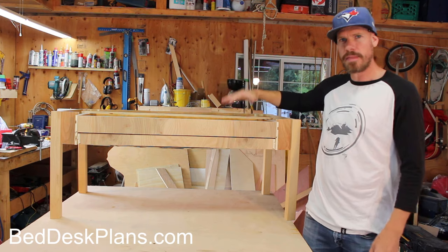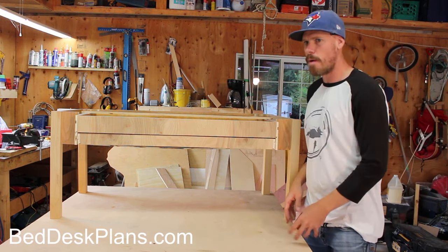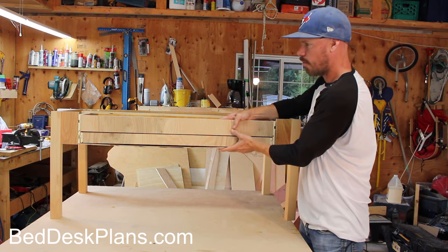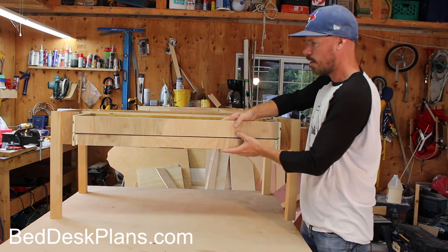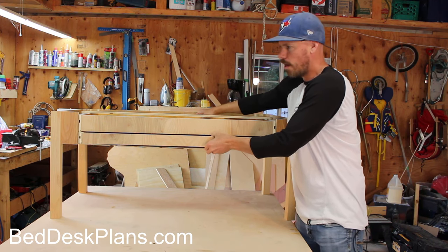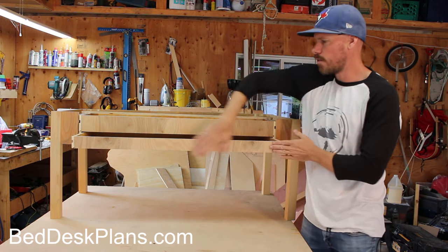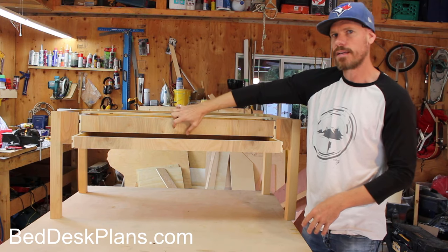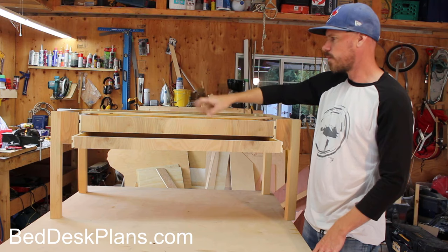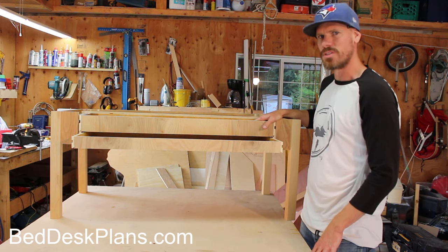I've got it basically all put together — the top is on and everything seems to be working fine. I just have to figure out the drawer front. The top drawer is going to pull out like this, and then the bottom drawer will pull out later — that's the secret drawer. I'm going to attach the drawer front right to the bottom drawer, and the top drawer is going to have the mechanism. After that it's just the final finishing, and I think it'll be done.